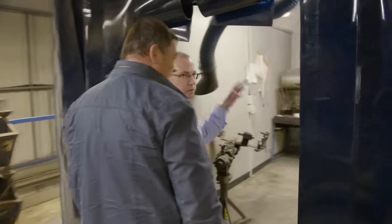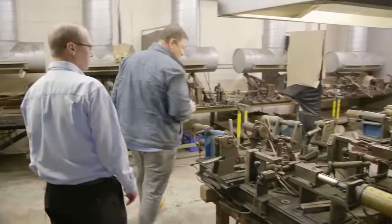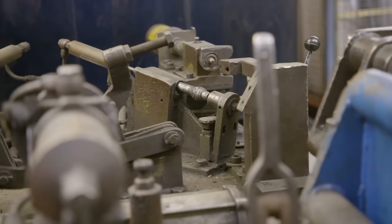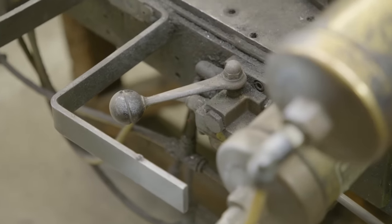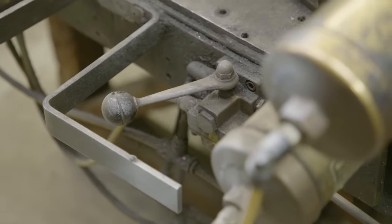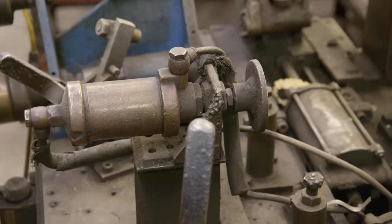These are the original subframe jigs. These have been in use since 1959. A jig is basically a frame with pegs and clamps that ensure that the assembly of different panels happens the same way every single time. So every Mini that rolled off the production line from 1959 would have come through these machines?